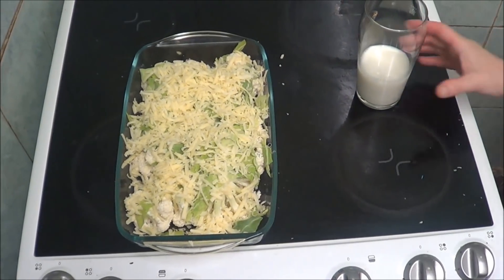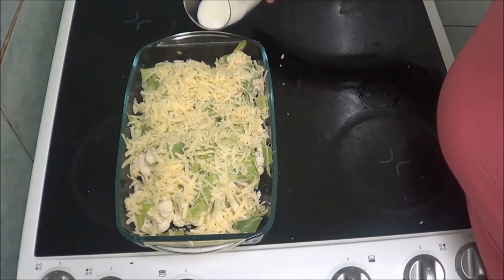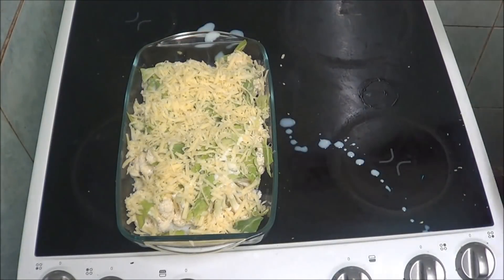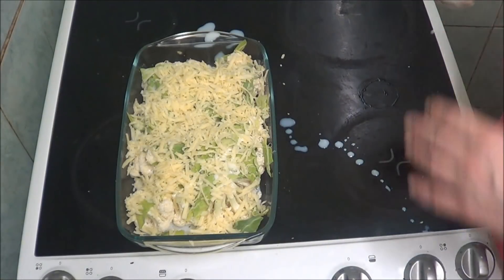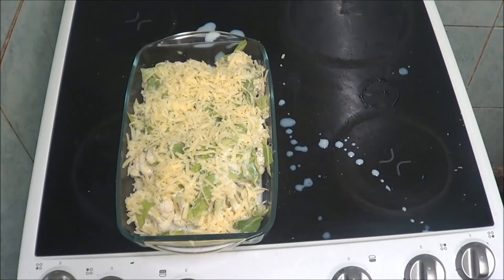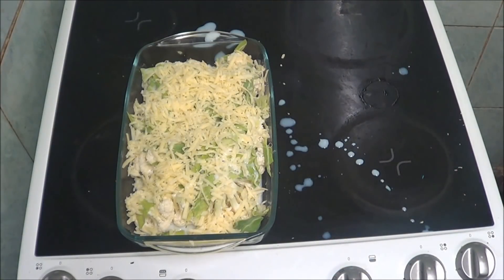I've been thinking about it and it does say add a bit of milk, so I'm going to add some milk — it's going all over. I'm going to add a bit of salt. I'm not adding pepper because I don't like pepper. That will give it a little bit of milk — you can drink the rest if you want. So I'm going to clean this up and then put it in the oven for about another 10 to 20 minutes, just keeping an eye on the cheese.